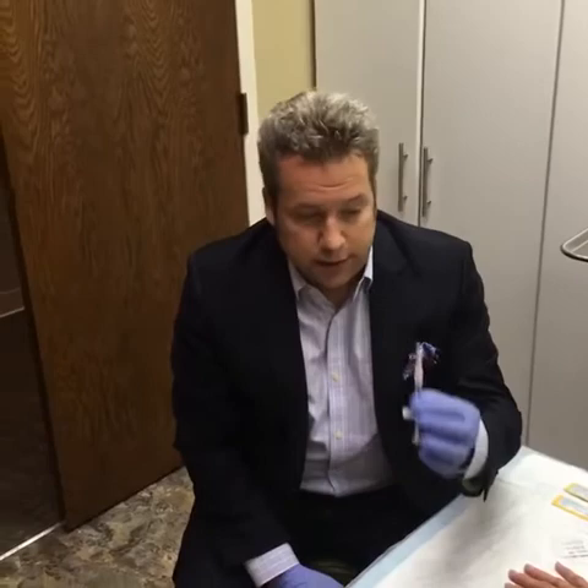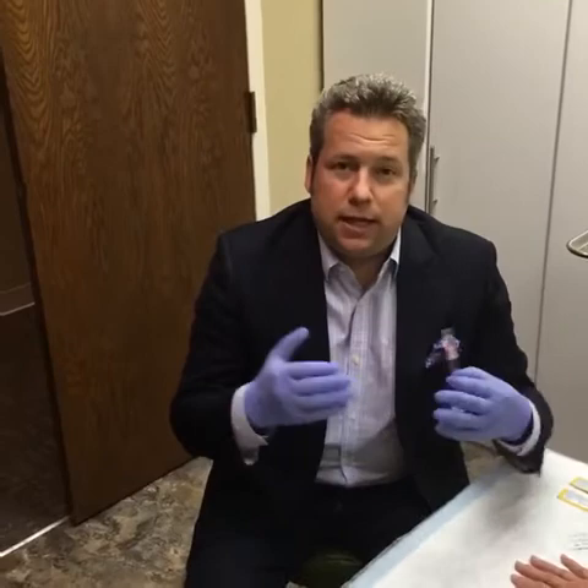People have seen me do some filler demos before on Facebook Live, however that was for the face. So today what we're going to be doing is injecting filler into the tops of the hands. People sometimes complain that they might have facial rejuvenation and look good, but their hands still look kind of old.